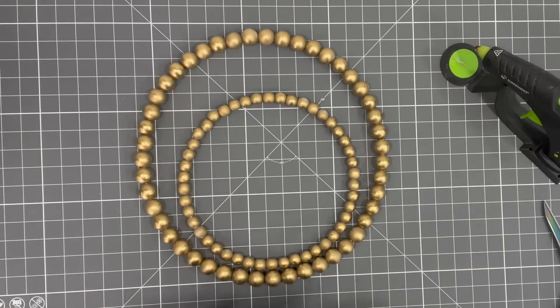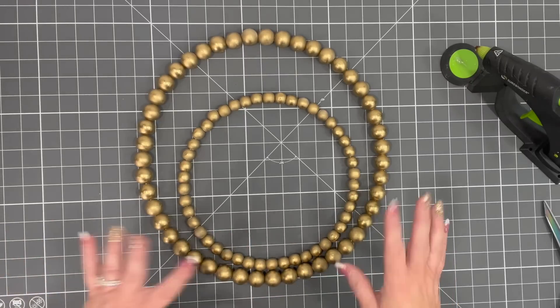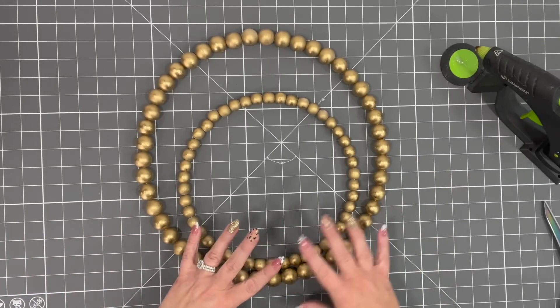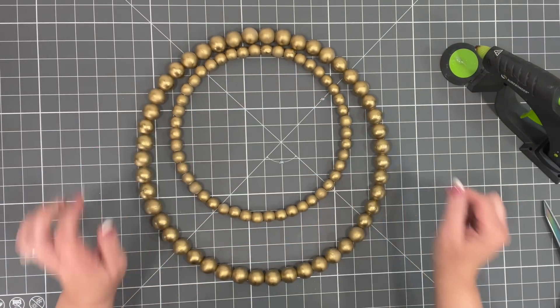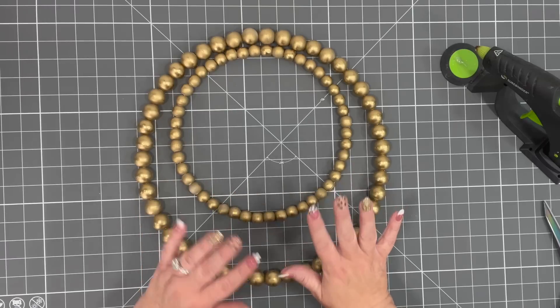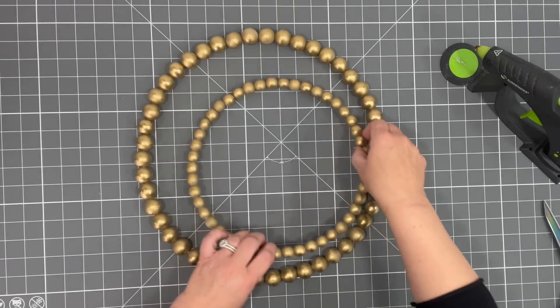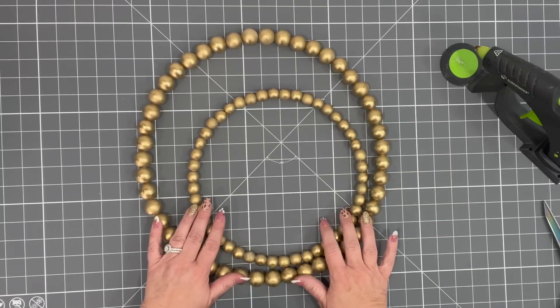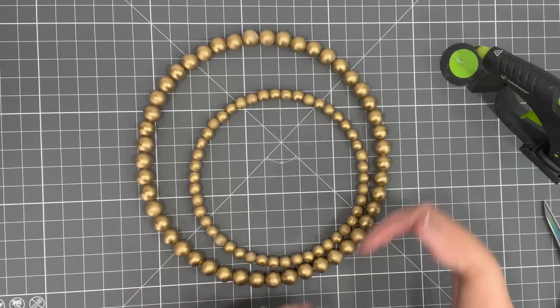So we're going to do something a little different. This happens to me all the time — I go into Hobby Lobby and I always think 'just one thing,' and then I come home and kind of redo it in my head. Originally we were going to put the wreath frames like this and connect them, but I got it in my head to try something different. I want to have it at an angle, like the smaller one is sitting on the bigger wreath form.